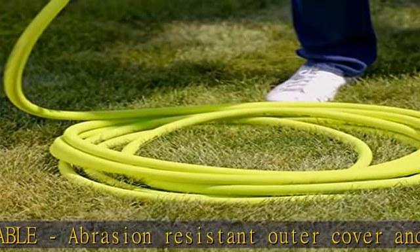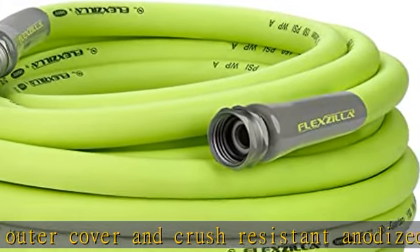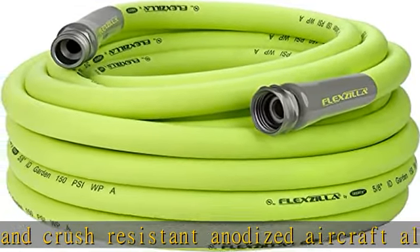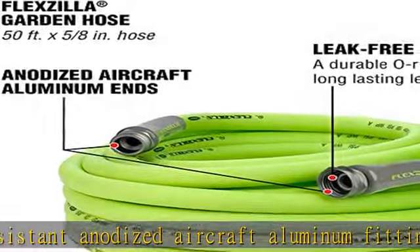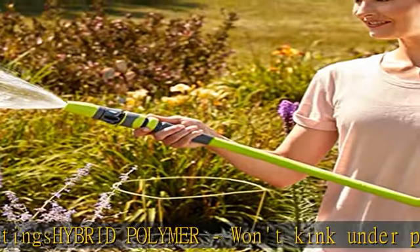Lightweight — lighter than traditional garden hoses, making Flexzilla easier to carry and maneuver around the yard. Leak-free connections and drinking water safe. A durable o-ring provides long-lasting leak-free connections, and features an inner tube material that is drinking water safe.